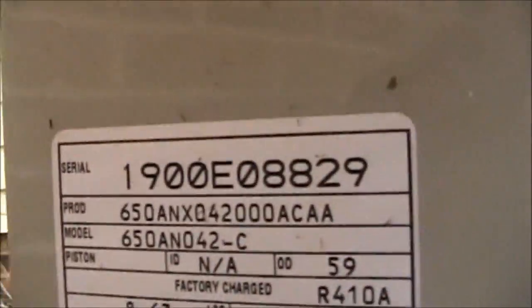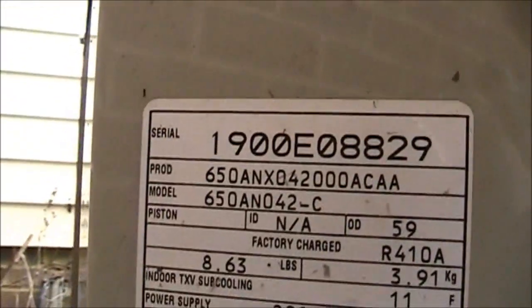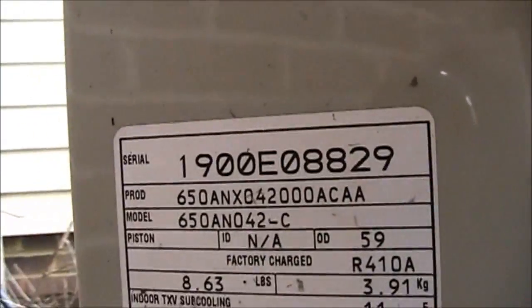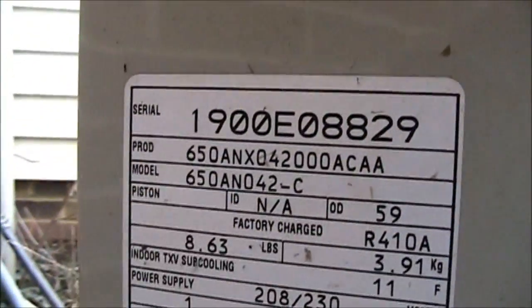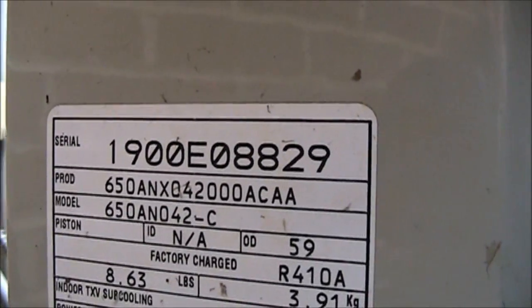This unit is from the 19th week of 2000, so it's a pretty old system — about 12 years old. Model number 650ANO42-C, R410A, serial number 1900E08829.